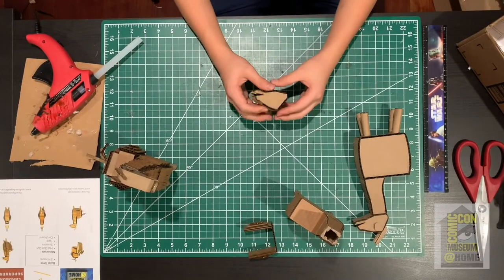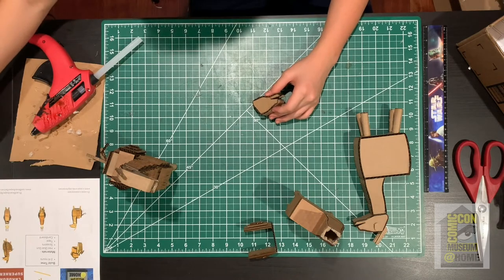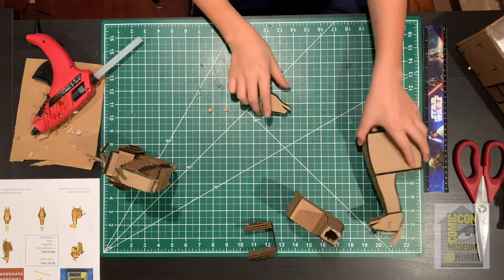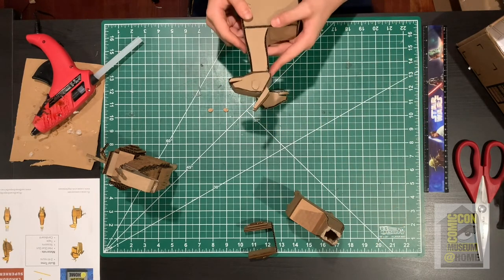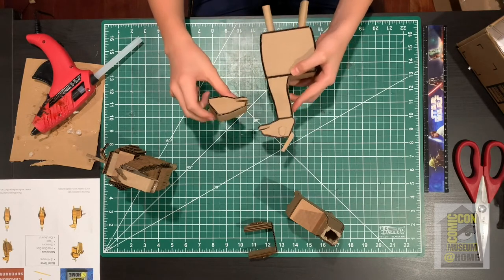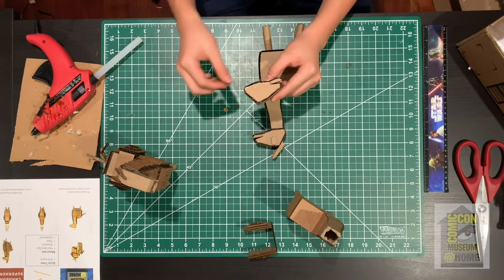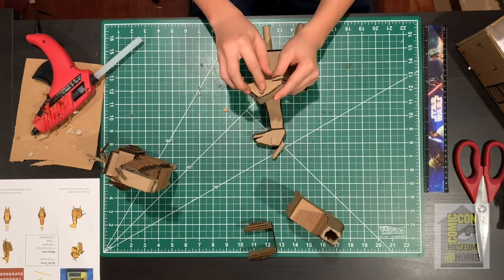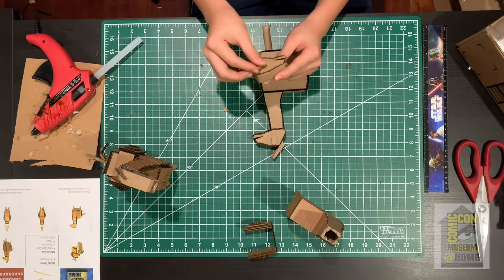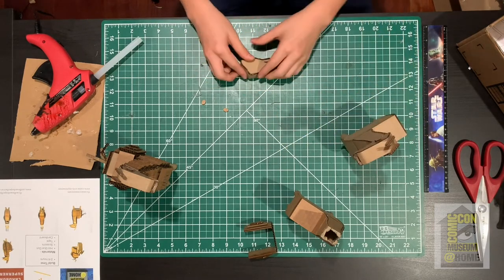Now that the main part of the head is built, grab both eye pieces. On the llama, the eyes go a little bit in front of the highest point on his head — so roughly right there. It doesn't have to be perfect, just approximate what looks best, and glue the eyes onto both sides.